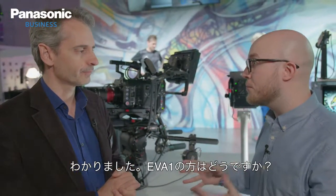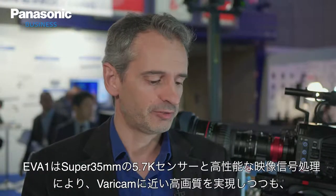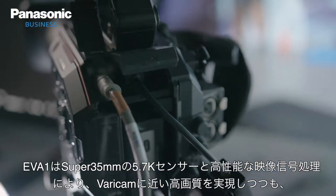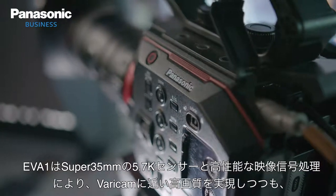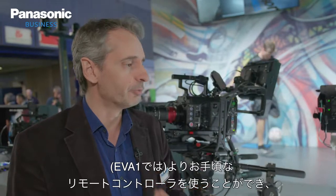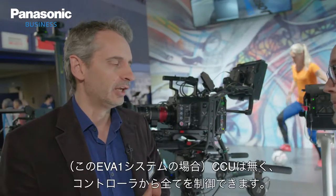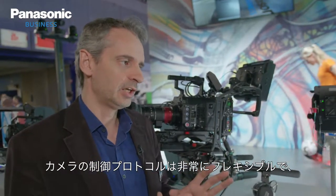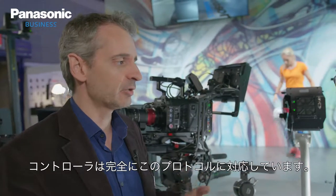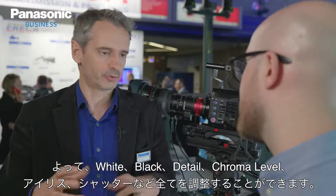On the EVA, we have two systems. The EVA is a bit different — it's a much more affordable system with very high picture quality, as it still features a Super 35, 5.7K sensor with high-end color processing. You can use even more affordable remote controls — one from ScionView and one from Scalhoge. The connection is a straight IP connection from the controller to the camera, so you need a network switcher. There's no CCU, but you can control everything: white, black, detail, chroma level, iris, shutter, and more.